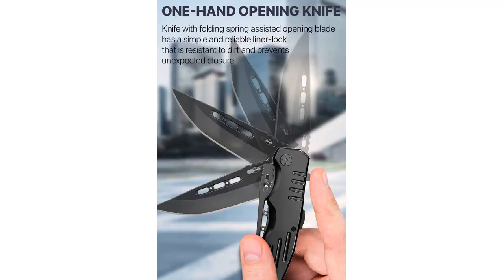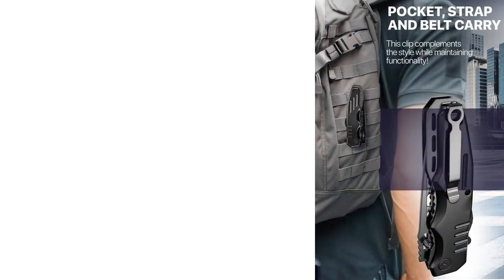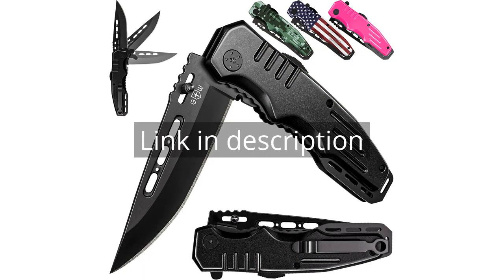Overall, I highly recommend the Spring Assisted Knife Pocket Folding Knife to anyone in need of a reliable and versatile tool for outdoor activities. Its quality craftsmanship, durability, and innovative features make it well worth the investment. Remember there is more information and a product link in the video description.